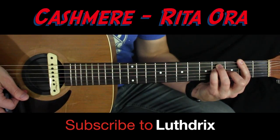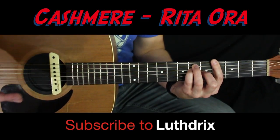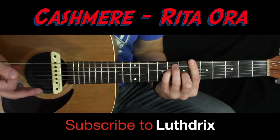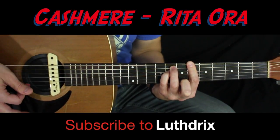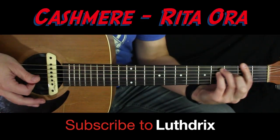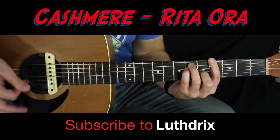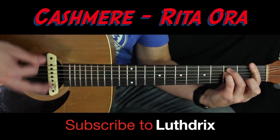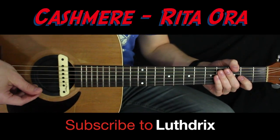Take that same chord shape and slide it up two frets — that's your first two chords. For the third chord, take that shape and slide it up two more frets, then let off your middle finger — that gives you a minor. Now take that minor shape and slide it down to the first fret. So the progression is: second fret with middle finger down, fourth fret, sixth fret, let off middle finger, first fret. I hope that helped you get a good start on this song — I'll see you on the next lesson.